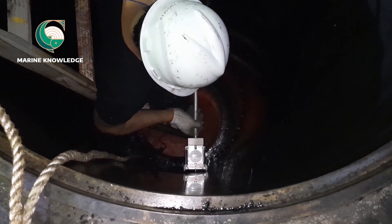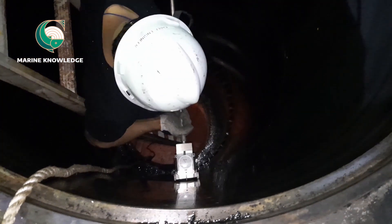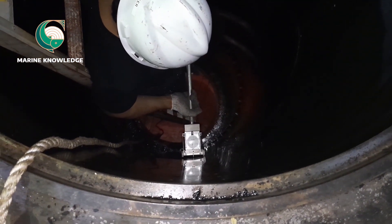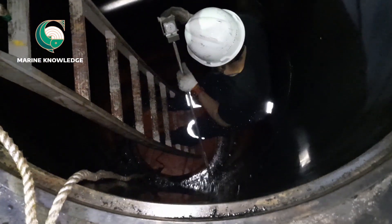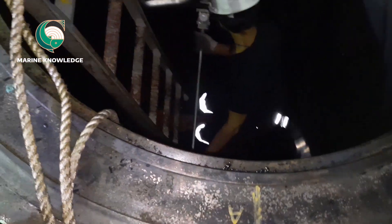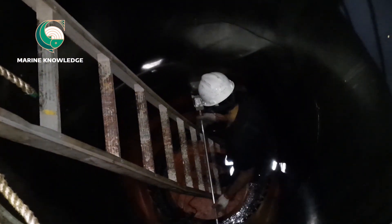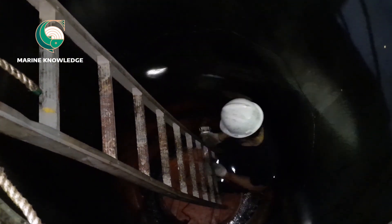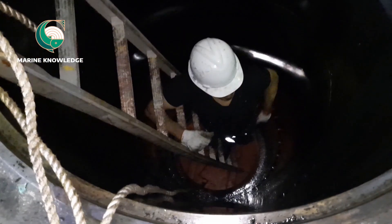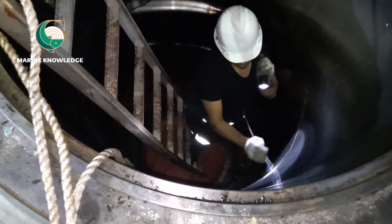Liner calibration is a critical task. If you are not familiar with reading a dial gauge and taking liner calibration, you must ensure you have a proper understanding before attempting it, otherwise the job won't be worthwhile. After taking all readings, you enter them in the table. This completes the calibration of the liner.